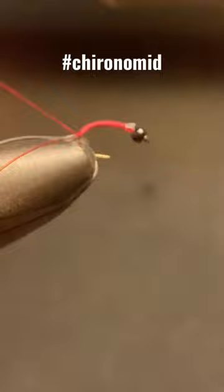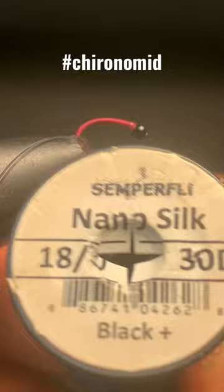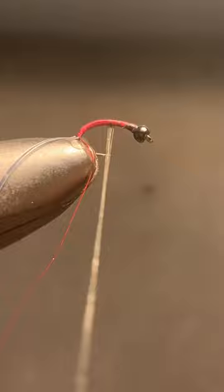Black red butts are a very prominent bug here in the BC Stillwaters. From little tiny size 20s and 16s like this one, all the way up to size 10, 2 or even 3x long bombers. Tie lots and don't be afraid to start your day with this pattern.